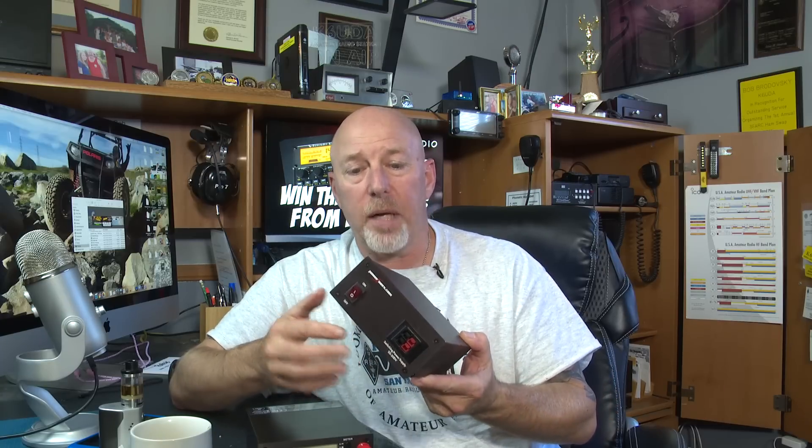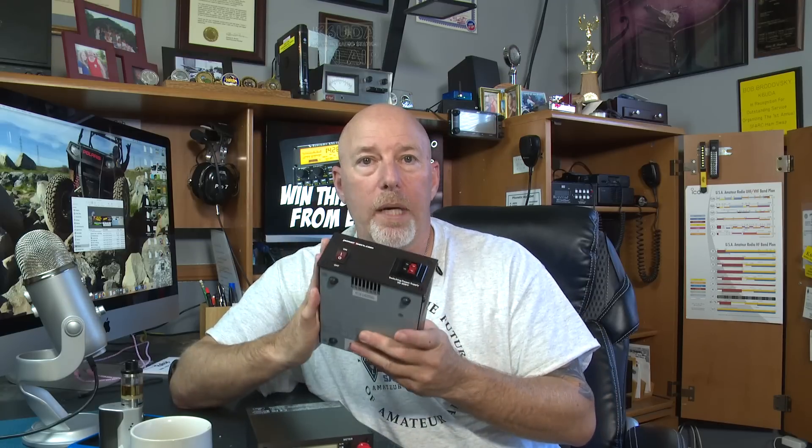A few years back I was at a ham fest and lo and behold, I saw these brand new power supplies by PowerWorks. I thought this was the greatest thing since sliced bread — more portable, it'll power everything. It was 30 amps, a switching power supply, less heat, less everything. So I bought a couple of these things, took them back into the shack, put one in here and one in my motorhome.